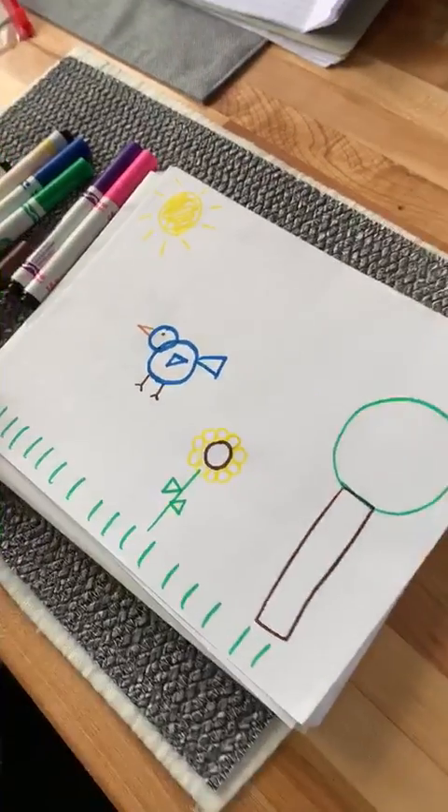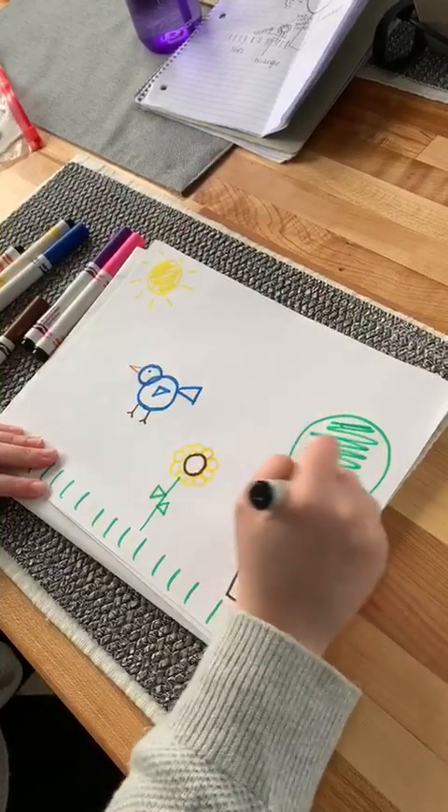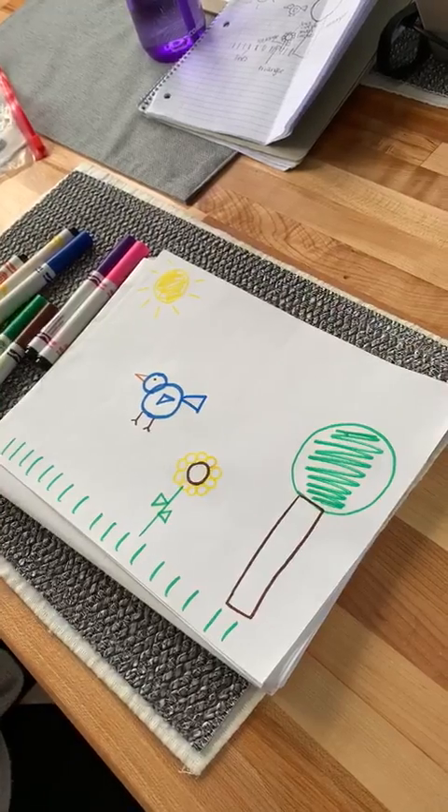And you can color your picture in. And that's how you make a spring picture with shapes. Thank you.